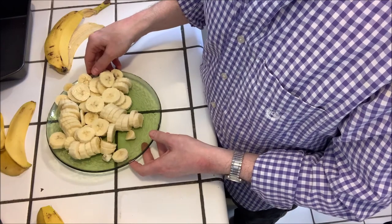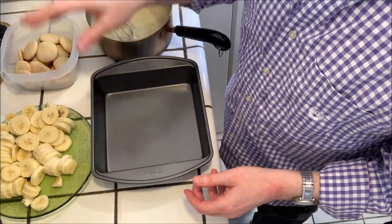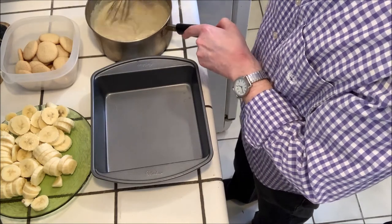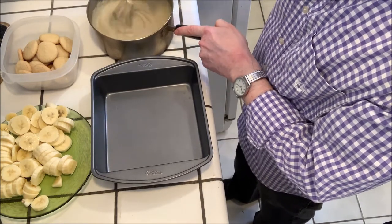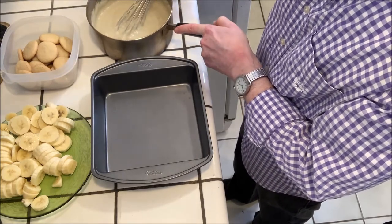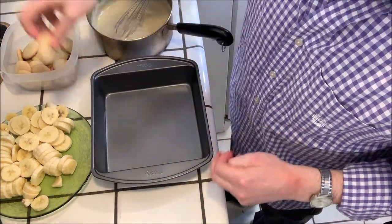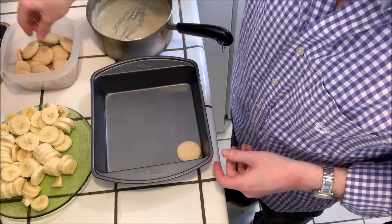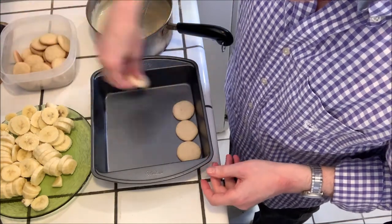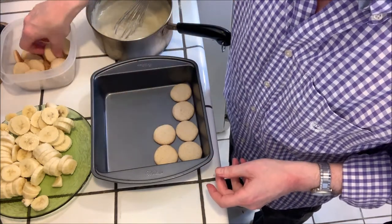Now we're ready to start assembling everything. I have an eight by eight inch pan. We have our sliced bananas, our vanilla wafers, and our vanilla pudding. Give the pudding a good stir to make sure it's nice and smooth. We're going to start with a layer of cookies on the bottom — four by four of the cookies should pretty much fill it.